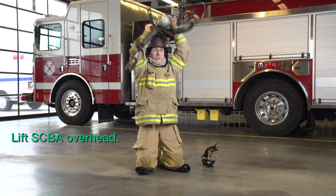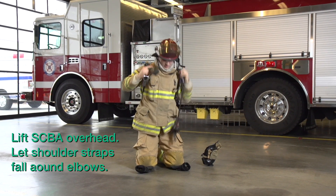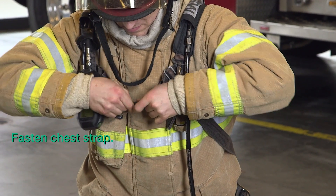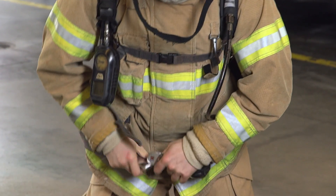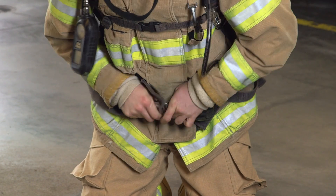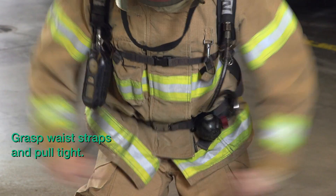Lift the SCBA over your head. Let the shoulder straps fall around your elbows. Fasten the chest strap. Pull the shoulder straps tight. Grasp the waist straps and pull the waist straps tight.